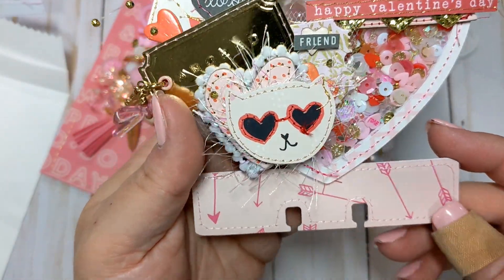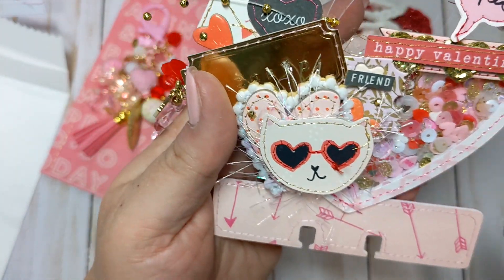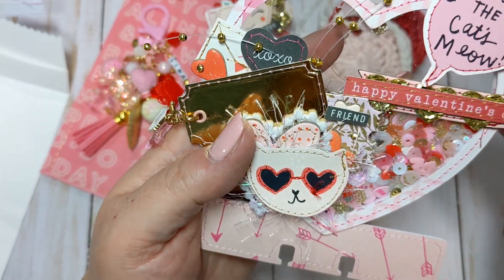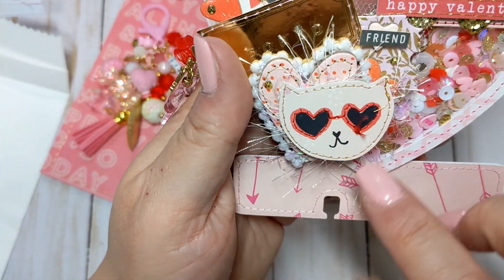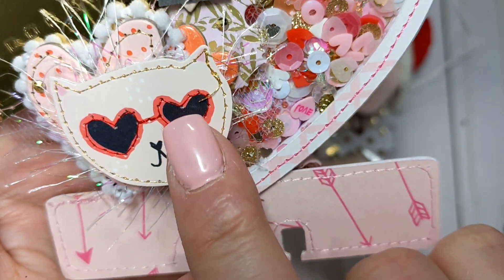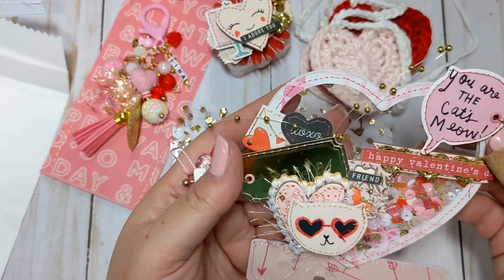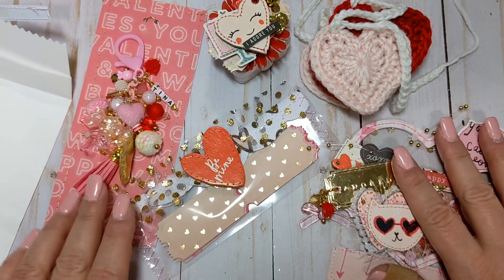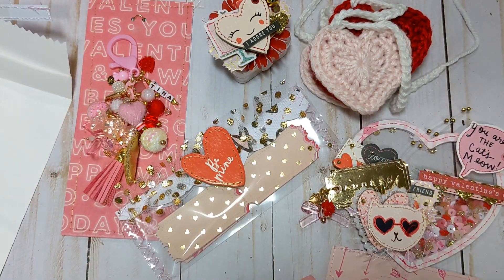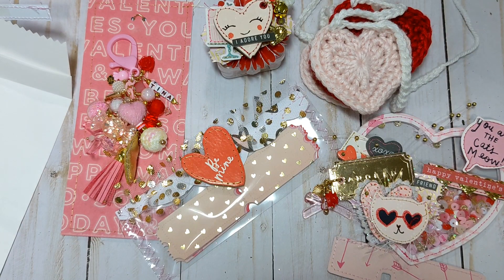Oh my gosh, you ladies are amazing. My stitching is getting better, but you guys are light years ahead of me — I cannot stitch that type of detail. Even around the cat's ears — that's incredible. Thank you so much, Pang. I love this package that you sent me. I actually have your package going out tomorrow — I hope you like what I send you. Thank you for swapping with me. If anyone has any questions, please let me know, and if you haven't already, I'd greatly appreciate if you would consider subscribing. I'll see you guys in the next video — bye everyone!